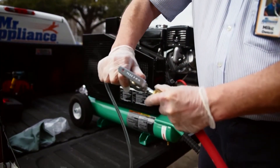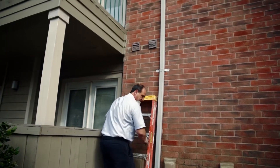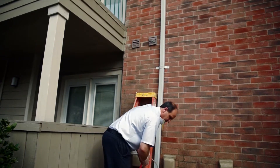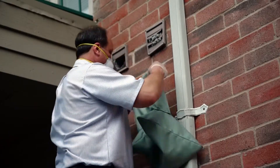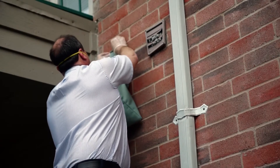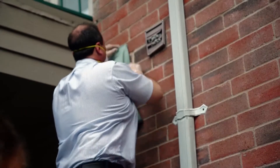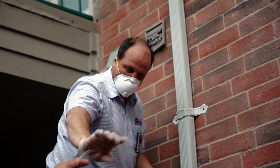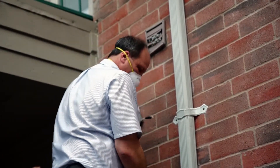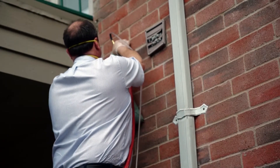Pull back on the quick connect on the air hose and insert the cleaning line. Position the ladder safely. Remove the louvers or damper. Apply the collection bag over the hood exit. Insert the tip of the cleaning hose through the collection bag.